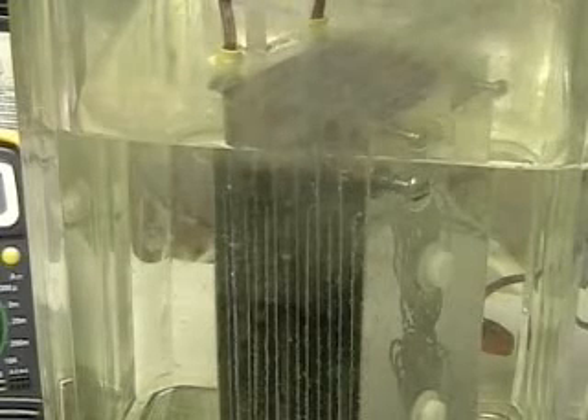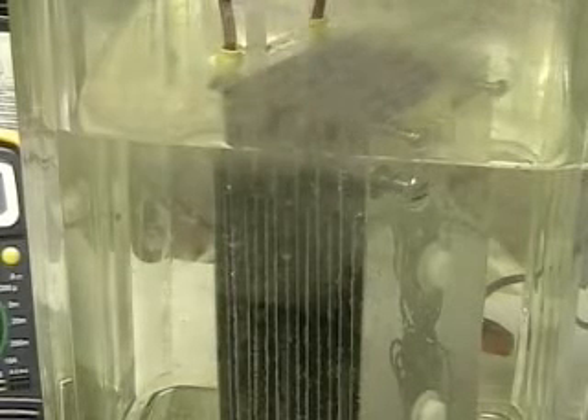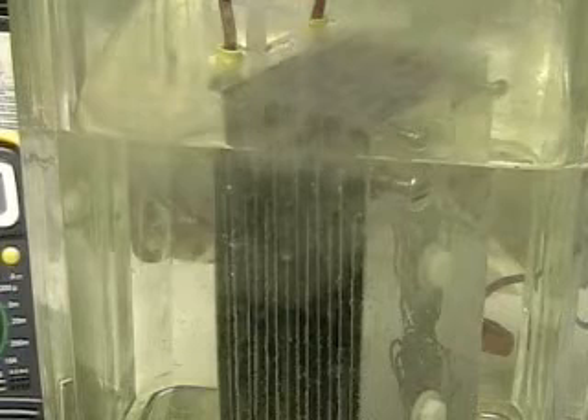This is Hydrogen Tap. What we're doing right now is looking at the Aran cell. It's a 15-plate cell. Each plate is separated by one eighth of an inch.